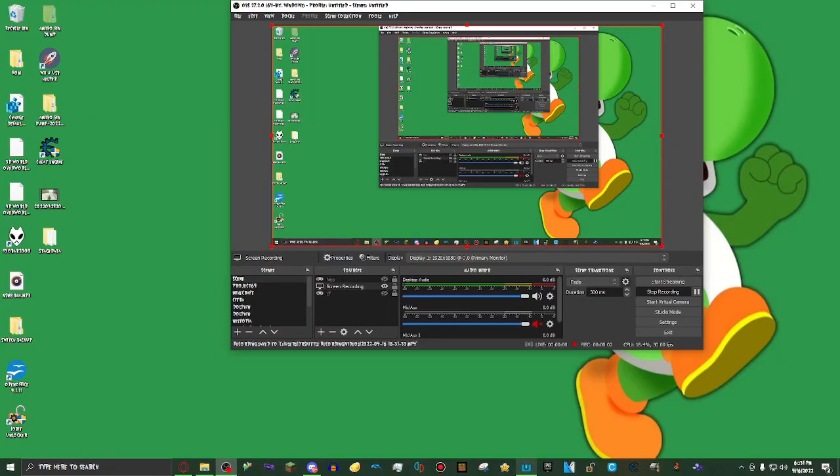Hi everyone, welcome back to a new video. Today I'm going to be teaching you all how to download Wii U Virtual Console games onto the CEMU emulator. Without further ado, let's get started.